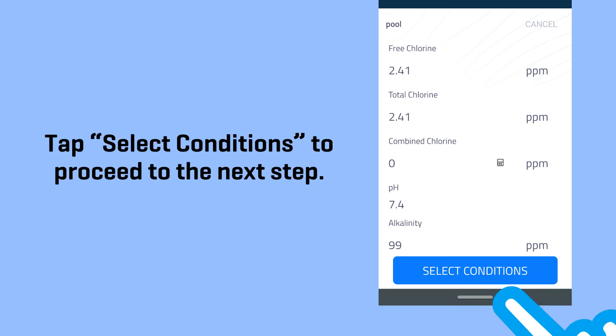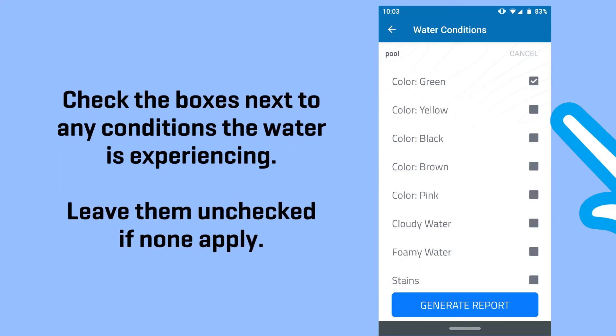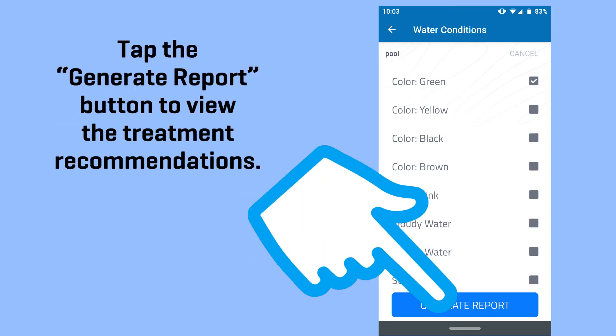Tap select conditions to proceed to the next step. Check the boxes next to any conditions the water is experiencing, and leave them unchecked if none apply. Tap the generate report button to view the treatment recommendations.